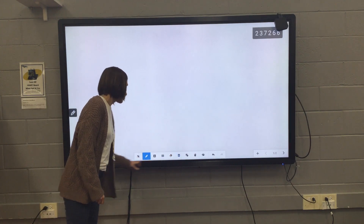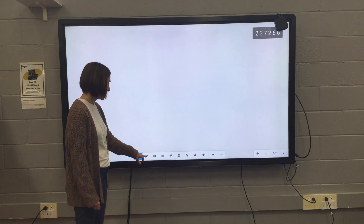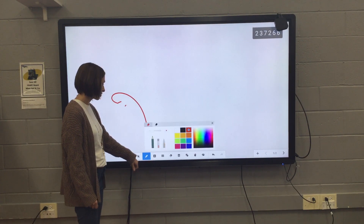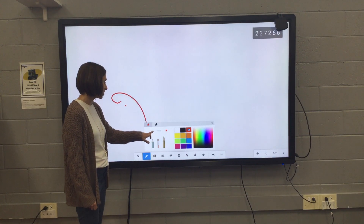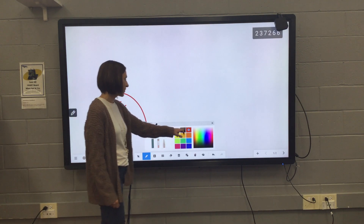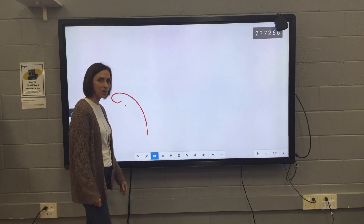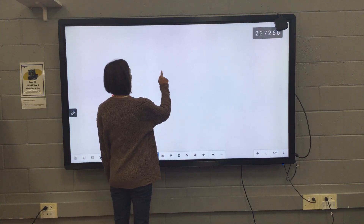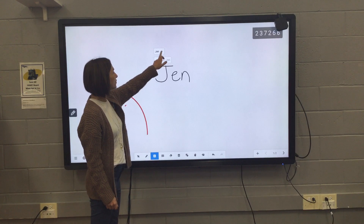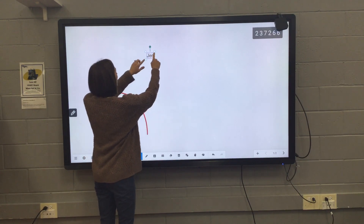You've got your normal toolbar down here. This is your select tool — if you have anything on the board, you can select it. Your pen is currently red. If I do a short press and hold, I can change my pen style, the width of my pen, and the color. The little 'A' symbol is your text tool — if I'm writing my name or something, it will go ahead and turn that into text for me, and then I can select it and move it around the board.